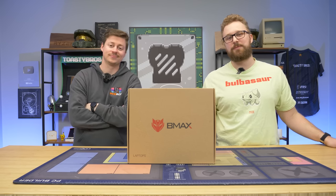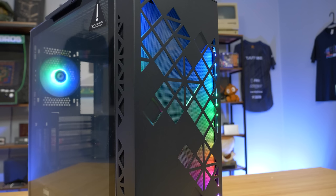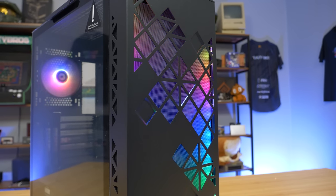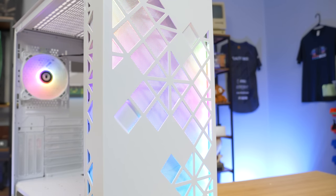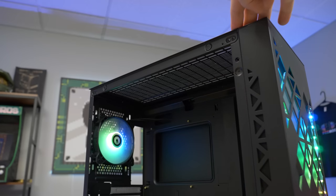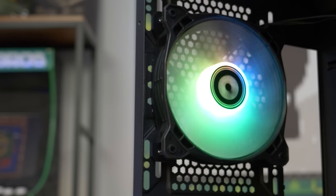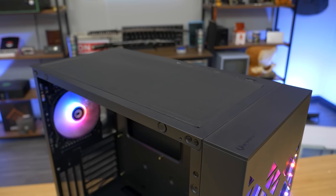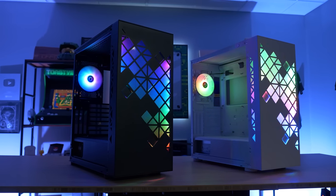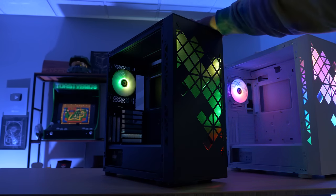We're about to find out, but first a word from today's sponsor. Today's video is brought to you by our friends at BitPhoenix and their Tracery case with a very unique and beautiful RGB illumination front panel made from solid steel. This front panel not only looks beautiful but provides great airflow and includes a mesh dust filter. It also features an easy-to-remove tempered glass side panel, four included fans, ample room for cable management, and support for up to 360mm radiators, with enough room to fit the latest RTX 4000 series GPUs. Check the link down below to learn more.